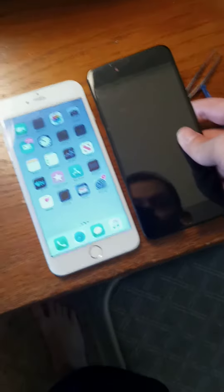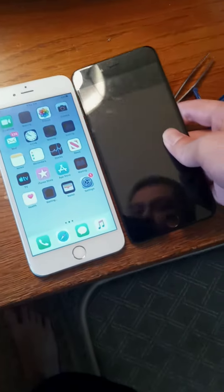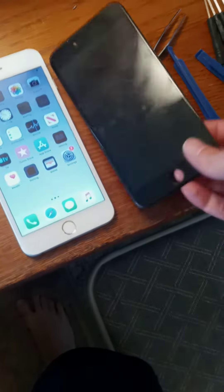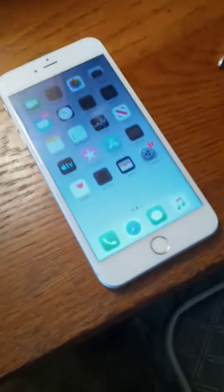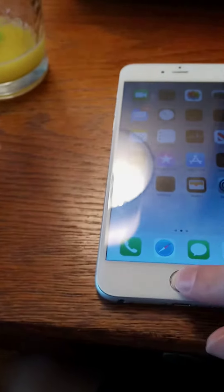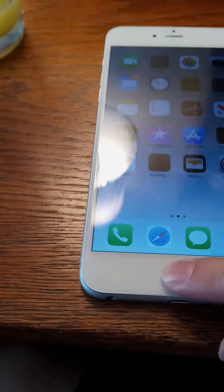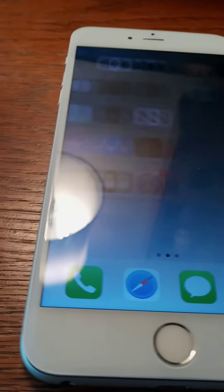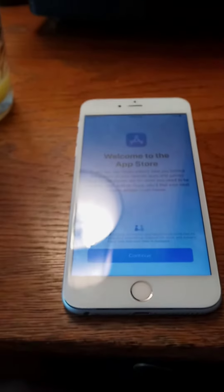So that's the screen the phone came with, and here's the new screen I got on it. The home button still doesn't work yet — I gotta wait a little while — but I'm almost done.